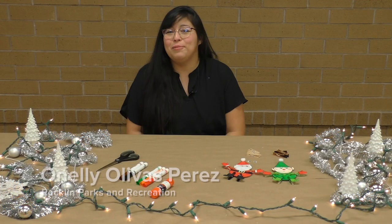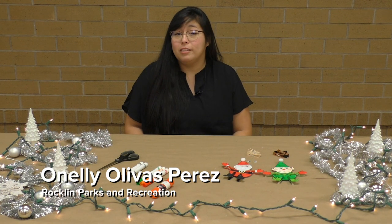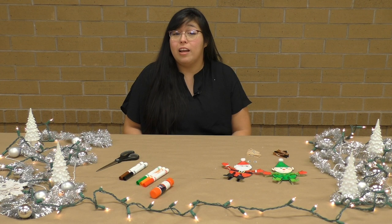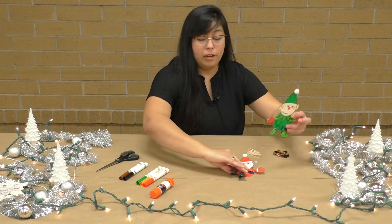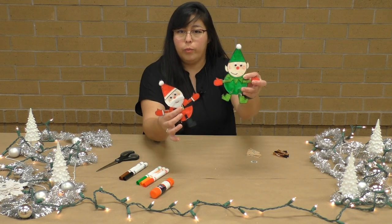Hello everyone! My name is Onelly Olivas and I work here at the Rockland Parks and Recreation Department. Today we are going to make a holiday craft. It's going to be a Frosty the Snowman craft, and as you can see here's my example. I've already made his friends Santa and a little elf that go with it.